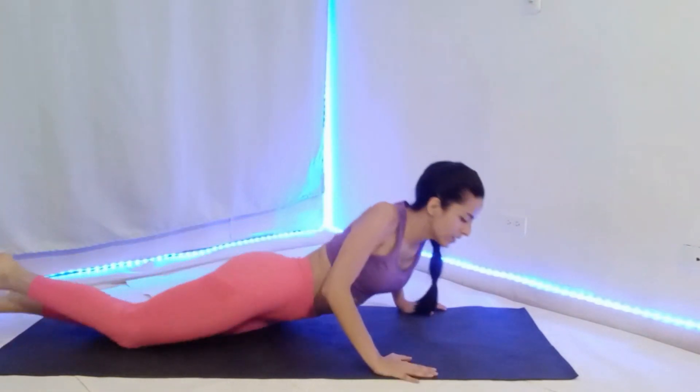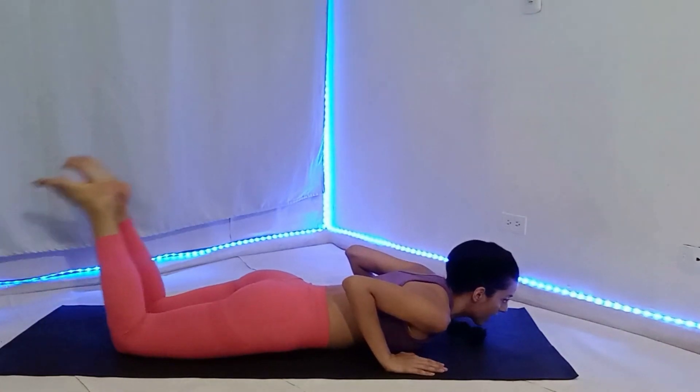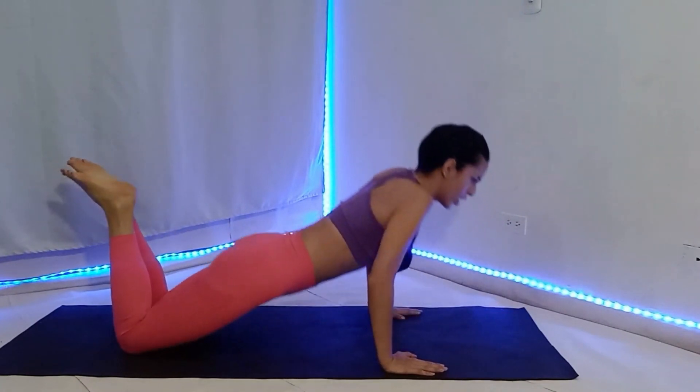First, lie down and place your hands by the sides of your chest. Bend your knees and raise your feet. Contract your abs and glutes and stretch your elbows.